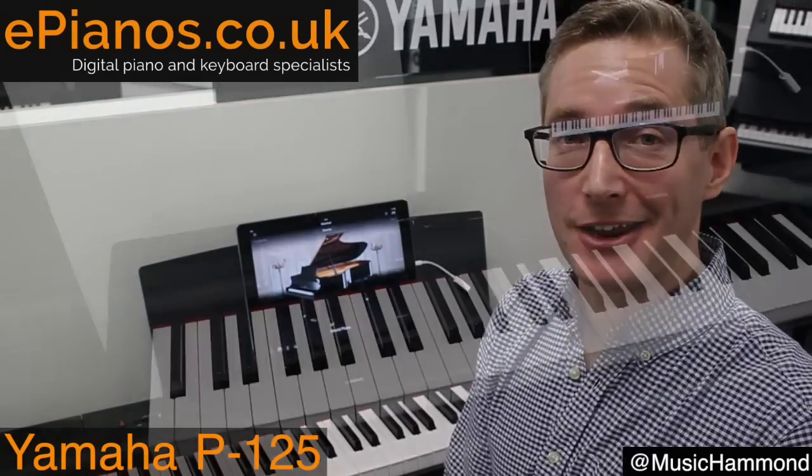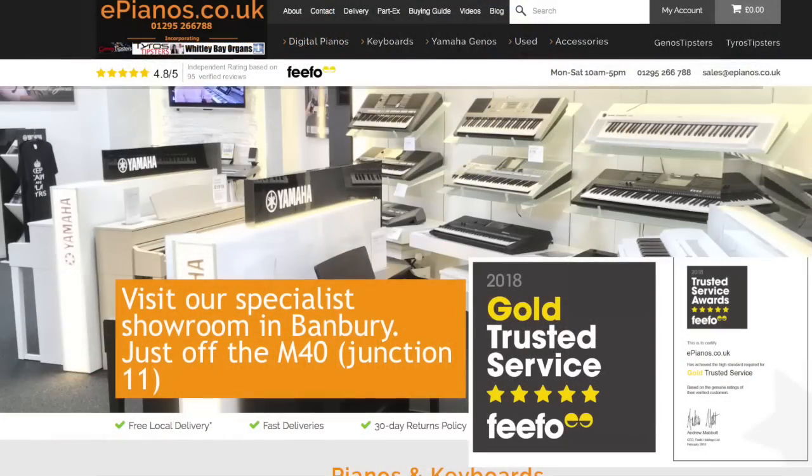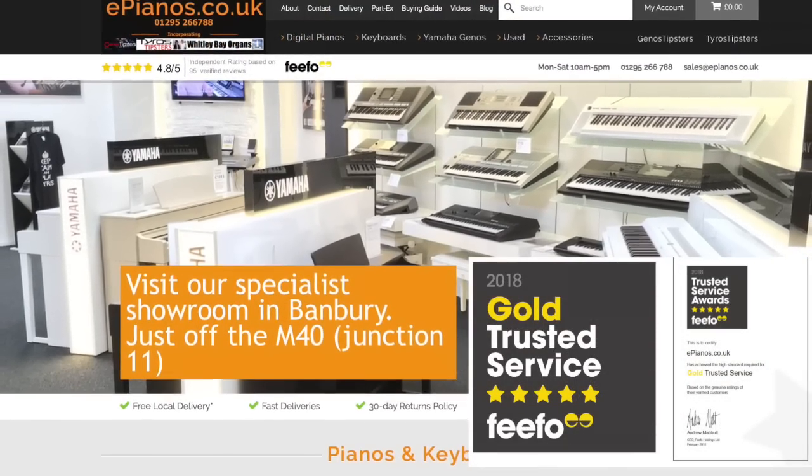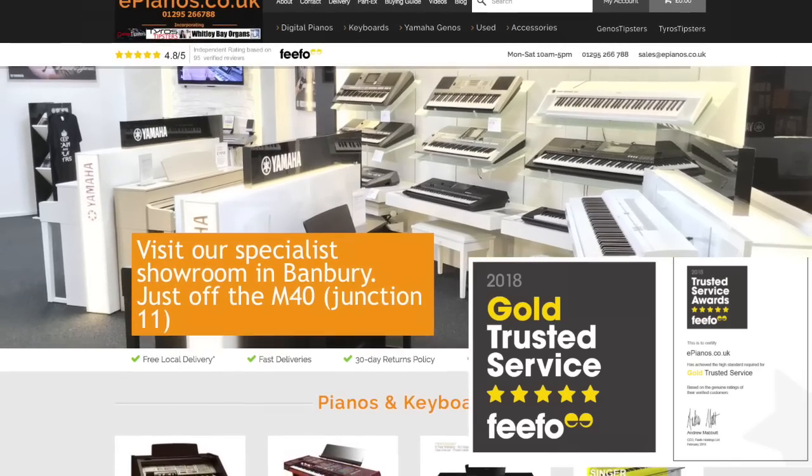Hello, it's Chris from ePianos here, and I'm here with the Yamaha P125 Digital Piano. Take a look at our website for the latest deals and offers on digital pianos and keyboards — delivery is fast and free across the UK.